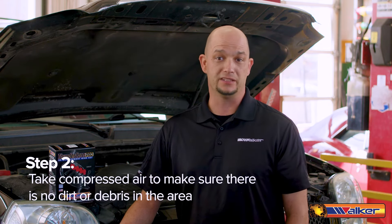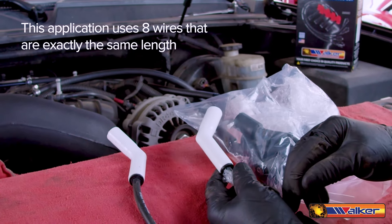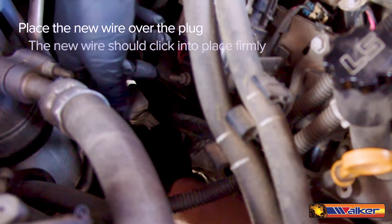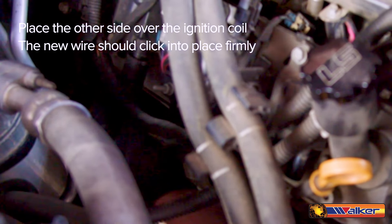It is beneficial to take compressed air to make sure there is no dirt or debris in the area. This application uses eight wires that are the exact same length, so we don't have to worry about mixing them up. Take the new wire and place it over the plug, making sure that the new wire clicks into place firmly. After that, place the other side of the wire over to the ignition coil, again making sure that it clicks into place firmly.